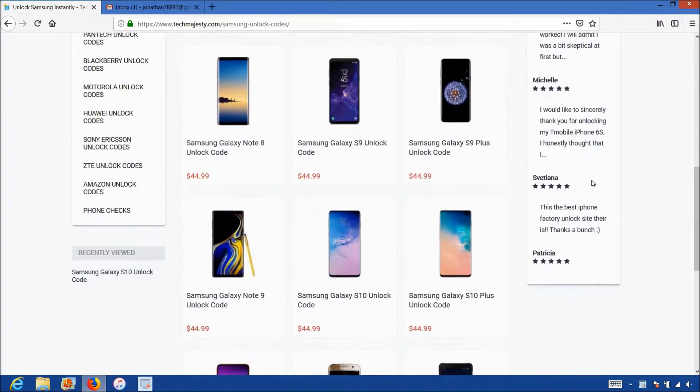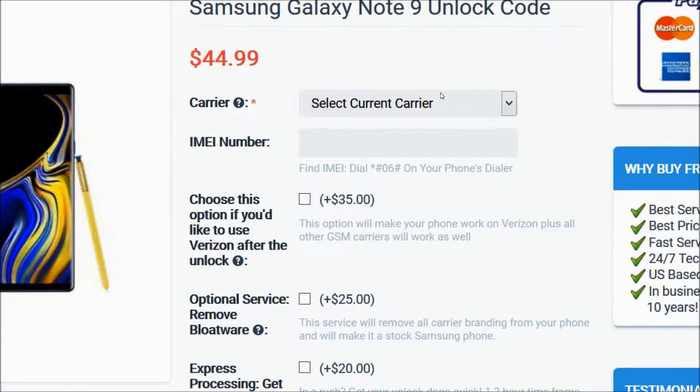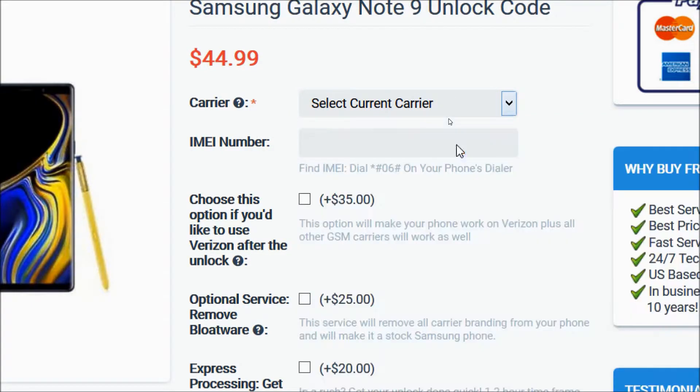Then you will choose the Samsung Galaxy Note 9, since that's the phone we are unlocking today. After that, you will choose the carrier your phone is locked to, such as AT&T, Sprint, Boost Mobile, T-Mobile, Metro PCS, Xfinity Mobile, etc. My phone is locked to AT&T, so that's the carrier I will be choosing.